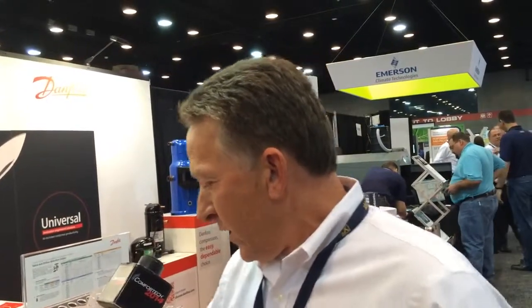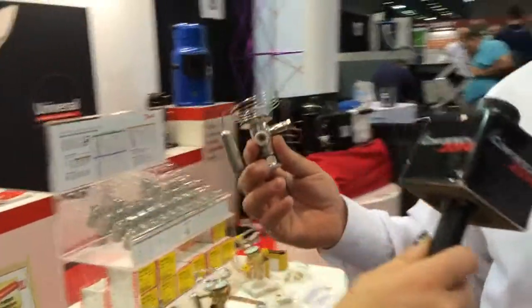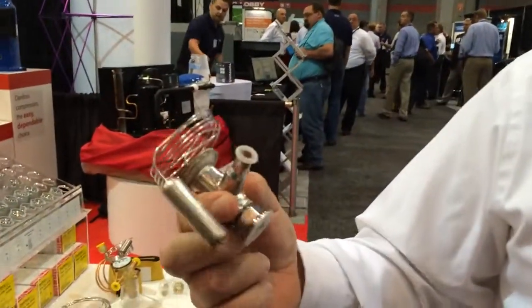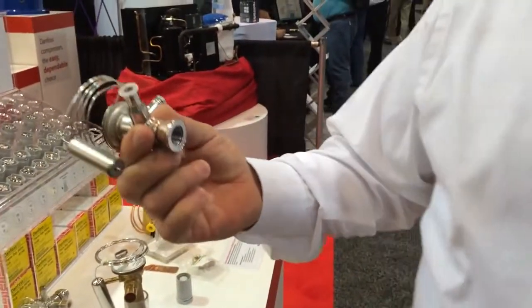There's no driving back and forth to a wholesaler — savings there as well. If we break it down and look at this kit, we've given them everything they need. It's built around our TU body, which is really the dominant valve in ice machines today. It's a stainless steel valve, as you see, and it's got a spot for an orifice.